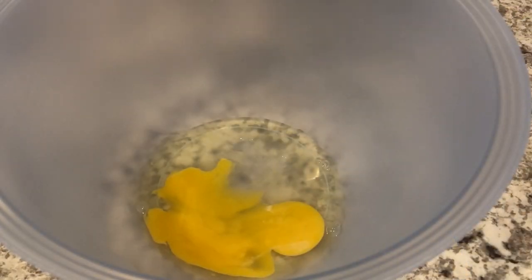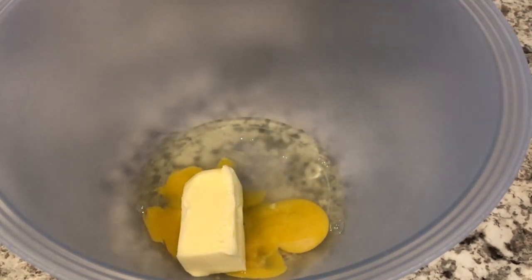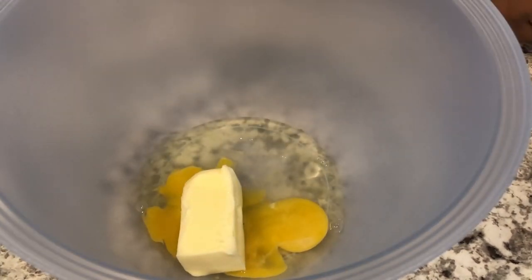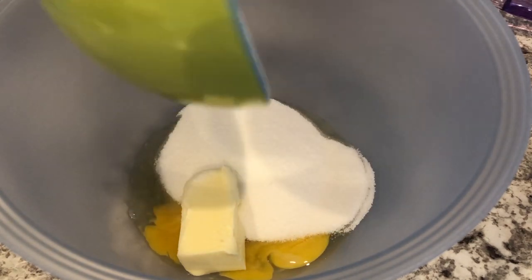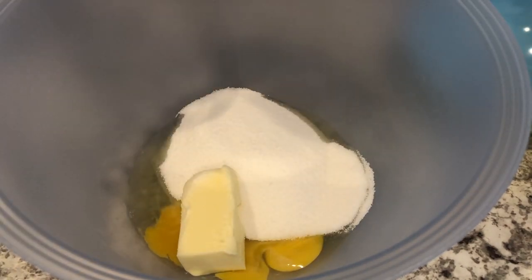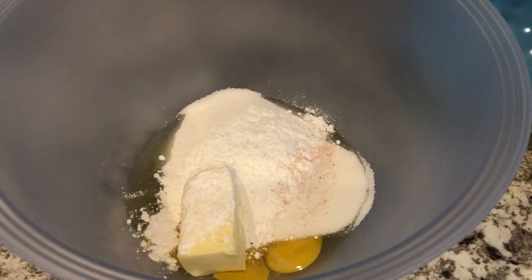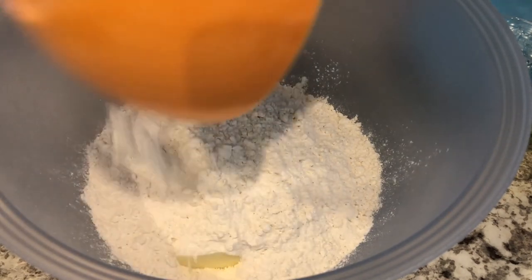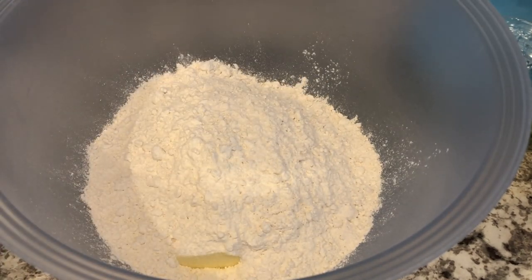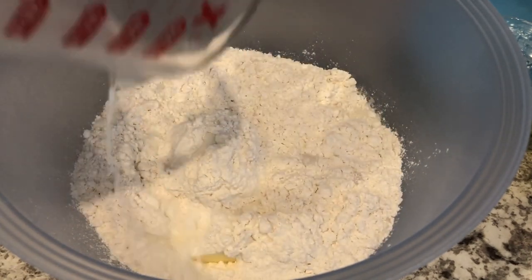The beauty of this recipe is that you don't have to cream the butter and sugar separately. You just throw everything in there at once. So I've already got my egg in the bowl, my butter, sugar, baking powder and salt, my flour, and my milk. And I am just going to mix this with my hand mixer.